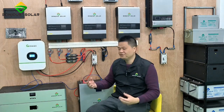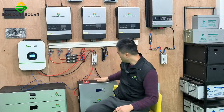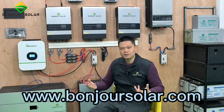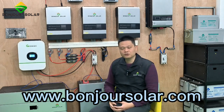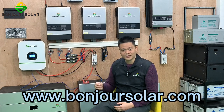This is the training today. We have shown you the setting of the Growatt inverter and the connection between the Growatt inverter and the Bonjour Solar lithium battery. The communication is very simple to make between the two. This is Leo from Bonjour Solar — we are professional for the lithium battery and solar products. Should you have any question, please feel free to contact us. Thank you and see you next time. Bye-bye.